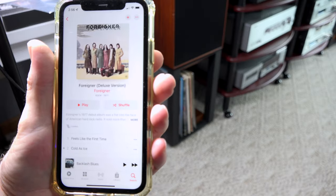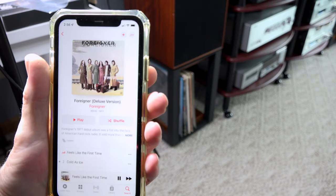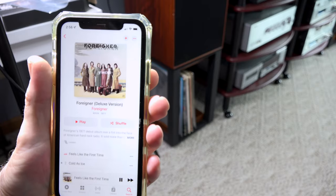Another LP I auditioned was Foreigner's self-titled album, and 'Cold as Ice' was utterly fantastic. The synthesizer sounded amazing, and the guitar sounded just out of this world. Some of the best sounds I've ever heard from either floorstanding speakers or headphones came from the Arias. The imaging truly impressed me.